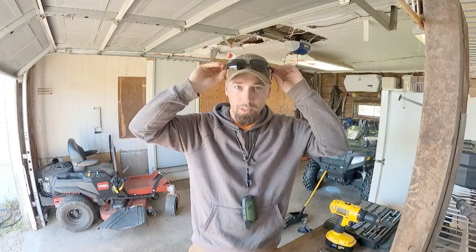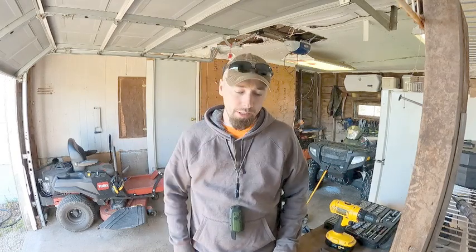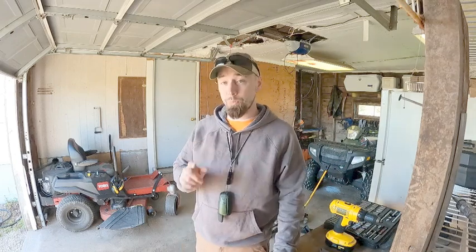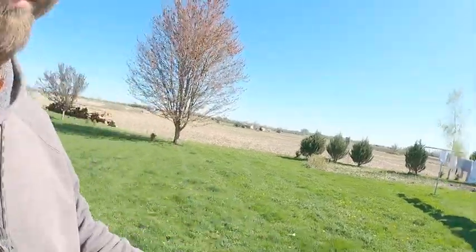Today we're going to be installing a striping kit on a Toro 75750. It's a 50-inch deck, it's a 2020 Toro, but it looks like it's a pretty universal striping kit, so you'll probably be able to use this on your Toro assuming you have the 50-inch deck. So this is going to be our testing area — I'm going to mow without the striping kit and alternate each line as a benchmark, then install the striping kit and mow again so we can see the difference.